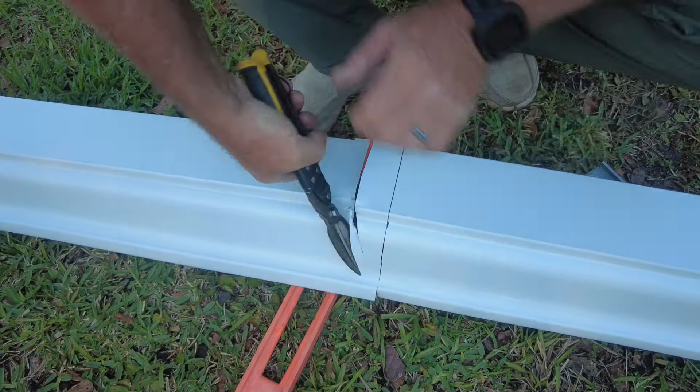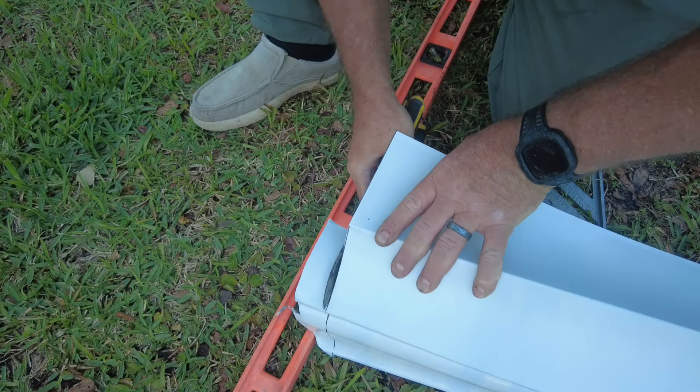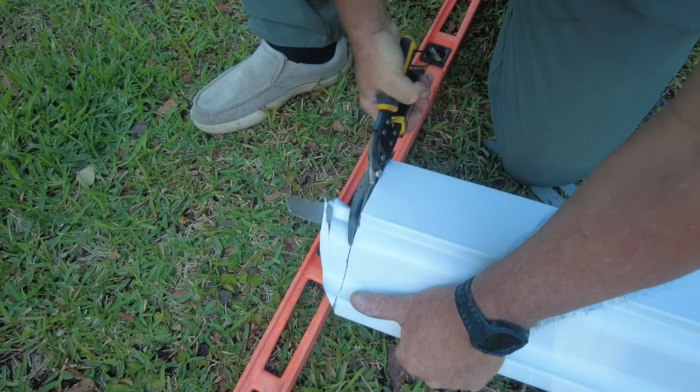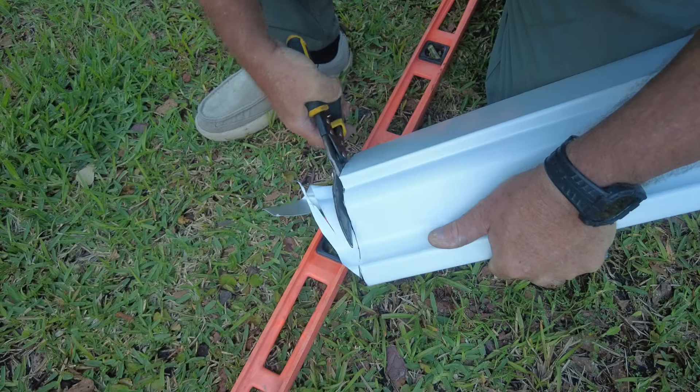I was really struggling, so I decided I might be better off just hacking off the half of the gutter I'm not going to use to make it more manageable. Then I could fold the metal back to try to get a better cut or go at it from a different side, but eventually I got this cut.